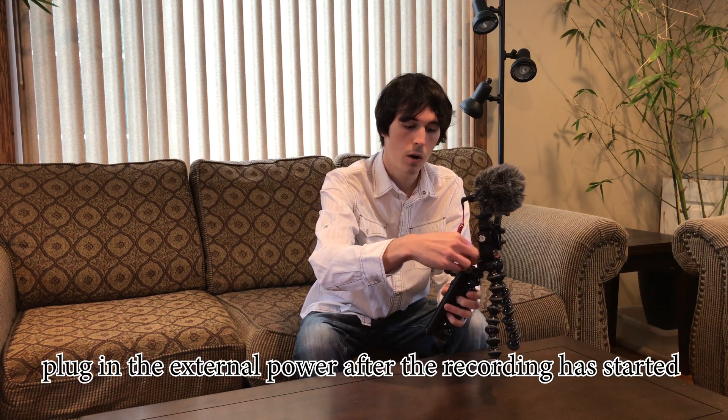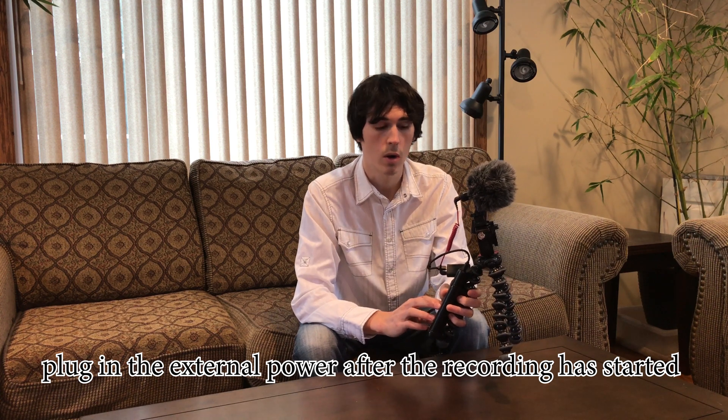There's no out-of-sync issue, and I believe that if you start in this orientation and then plug in your GoPro external power source, I think the audio is still fine there as well.